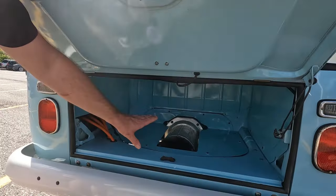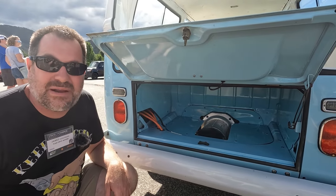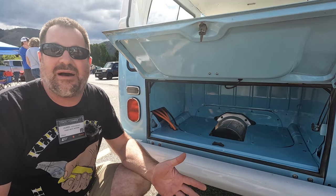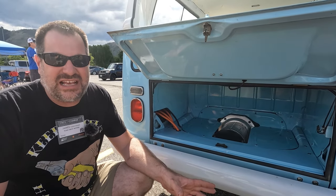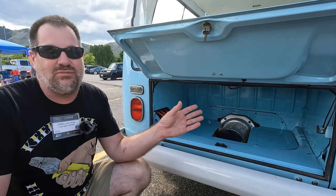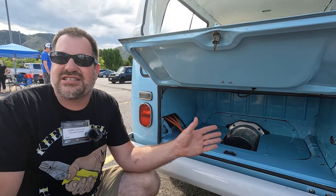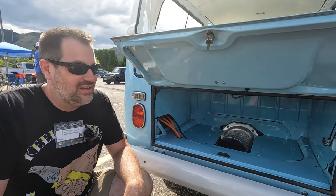This motor is a Hyper Nine made by Net Gain. It has 175 foot-pounds of torque and 125 horsepower, and it runs on a 144-volt nominal motor. To give you a reference, a lot of Tesla's systems are 400 volts, so this is a lower-voltage motor. These motors are more practical for cars where you can't stuff in a lot of batteries, or you're trying to stay within a specific budget.